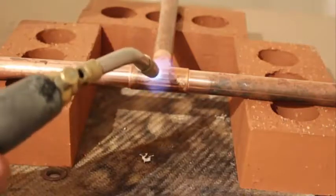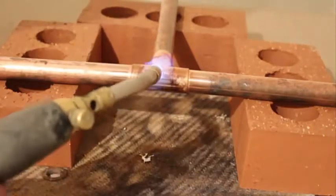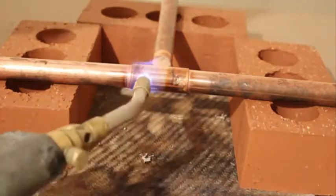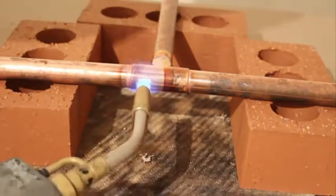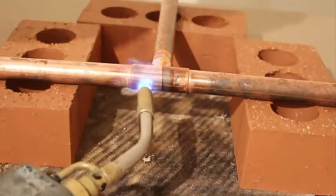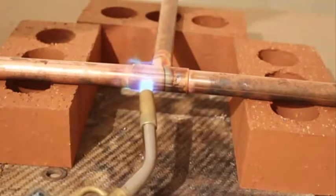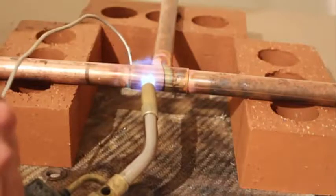One important thing you also want to make sure you don't do is remove the flame away from the fitting and then go to put it back on and remove it and put it back on, because what this does is it will carbon up the fitting and the solder won't flow around it. So very important — try to keep the flame on the fitting at all times, giving it even heat and making sure that the flame is wrapped around it.